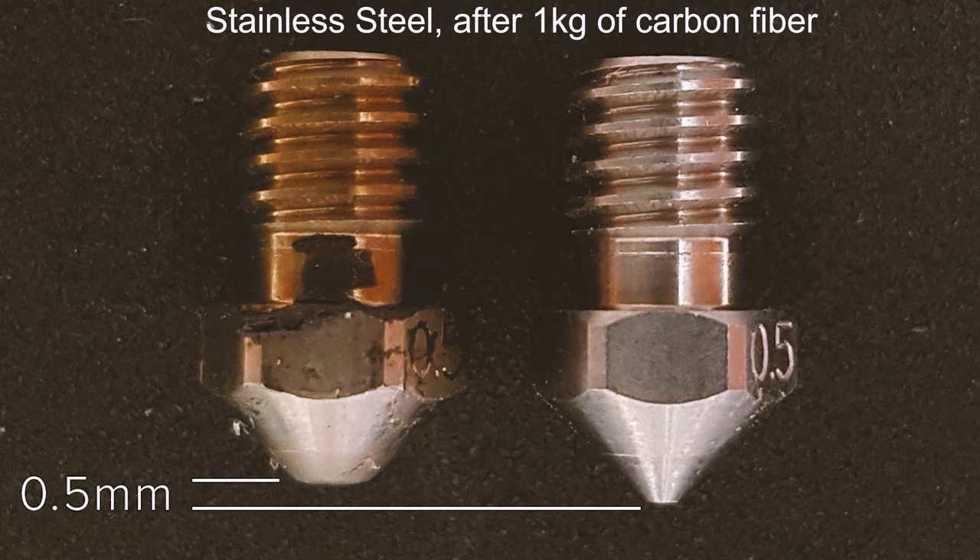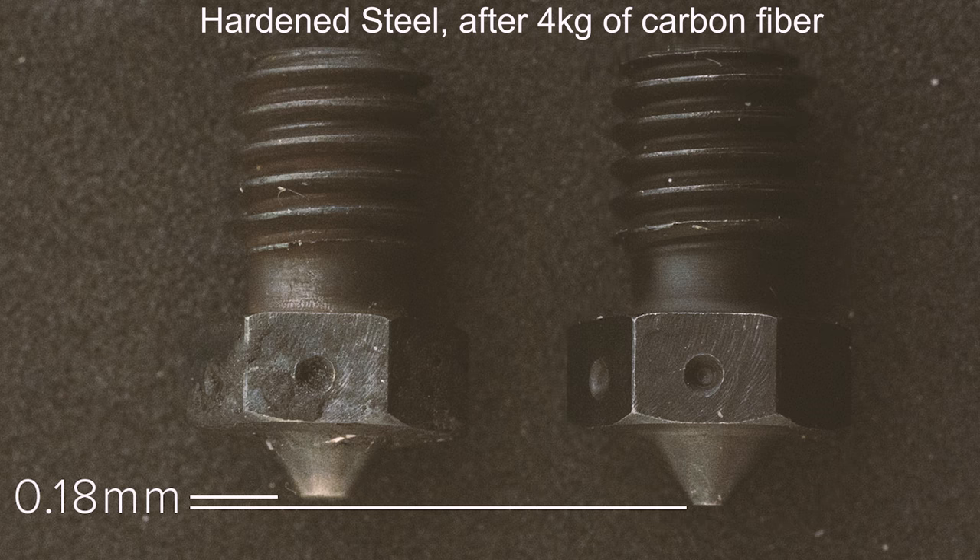But why would you even do that? That would be freakishly expensive. This nozzle will also minimize downtime and increase precision. Even a hardened steel nozzle will suffer some deterioration after printing only 4kg of carbon fiber filament. Usually the tip starts getting wider and wider, decreasing precision. After a time you'll need to replace the nozzle, which means downtime. This won't happen when you have a ruby chewing anything you throw at it.